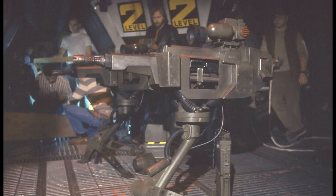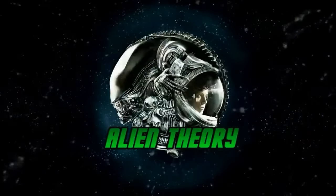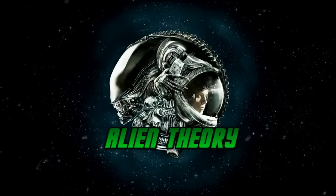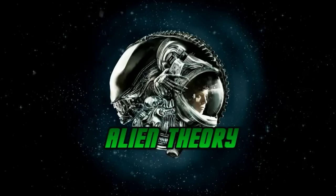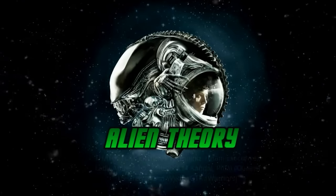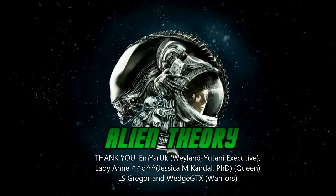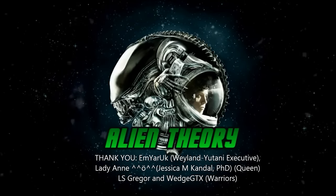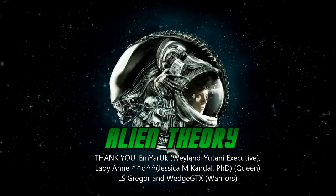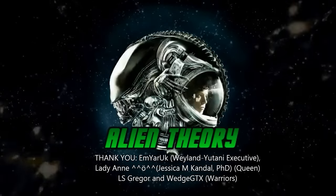Are you among those who feel the inclusion of the sentry gun scenes make Aliens a stronger movie, or do you feel the scenes don't contribute one way or another? Comment below and share your thoughts. Thank you all very much for watching. If you enjoyed the video, please give it a like and subscribe to the channel for all the latest videos. A very special thanks to our Weyland Yutani executive Emuric, part of the Patreon Hive, and to our highest queen, Lady Anne. If you'd like to join the hive and support the channel, check out the Patreon page for exclusive posts and contests.